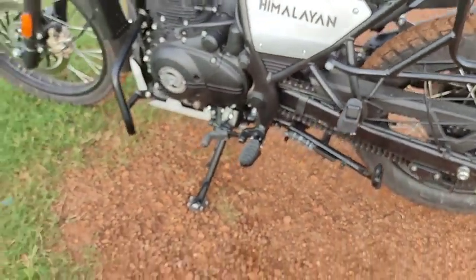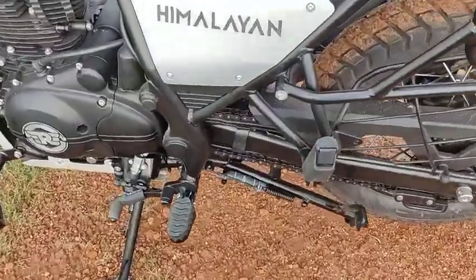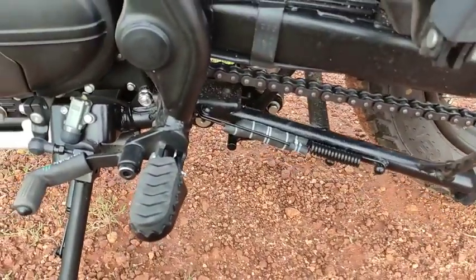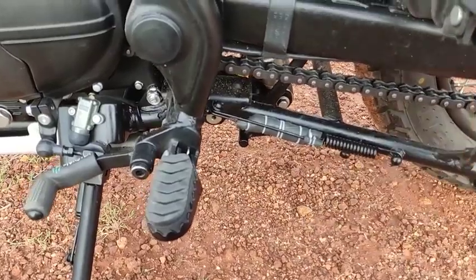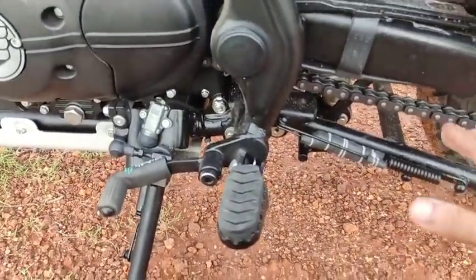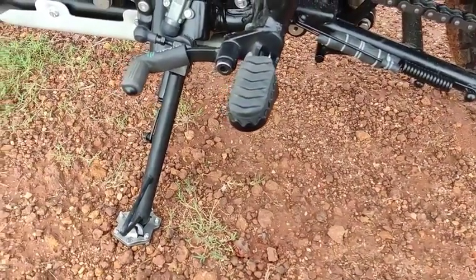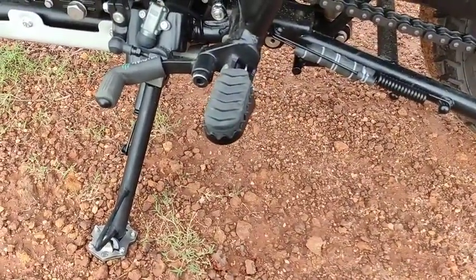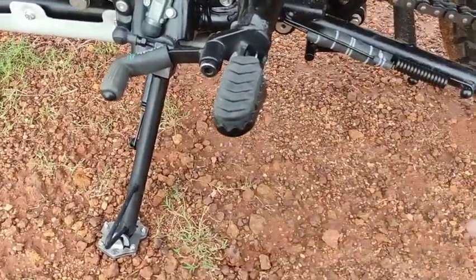The third problem exists even without the sidestand extender — even with the stock sidestand, whenever you use the main stand, this portion of the sidestand base touches the main stand. It's a problem with the stock sidestand and it gets worse when you install the extender.